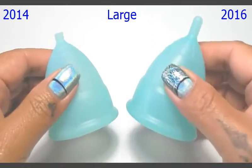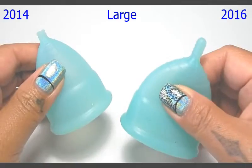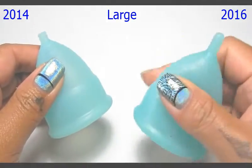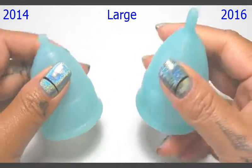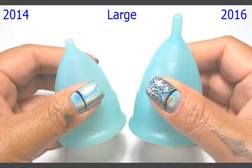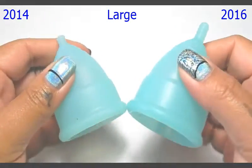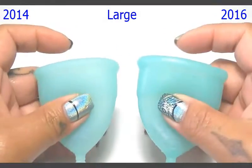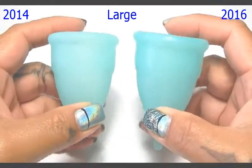I do want to say first that they did change their silicone, and this silicone is not softer but it's a little bit more gummy, making it more squishy. They are the same Shore ratings, which is 50, and that gumminess does come into play when squishing it.